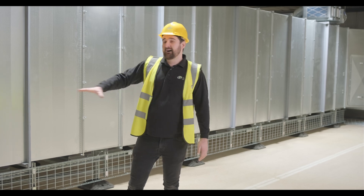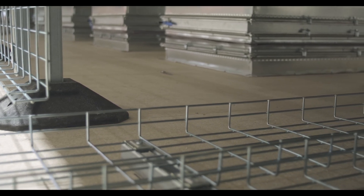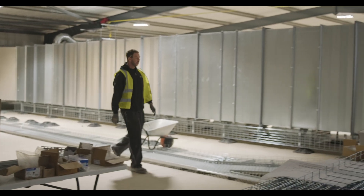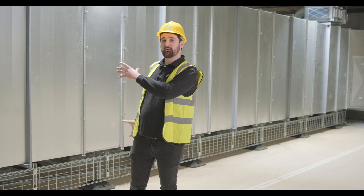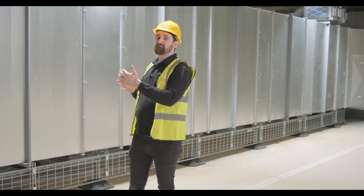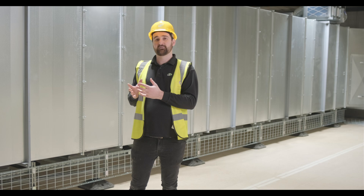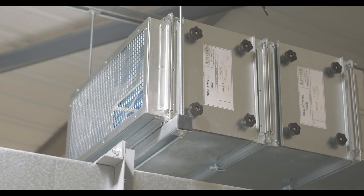We've got manual control on the bottom of these for the VCDs - that's to allow us to balance the load. Depending on clients that go into this suite, we could have a lot more load to the front of the hall or a lot more load to the rear. As we've got a central hot aisle, it's important to balance the airflow from front to back to ensure even distribution of air across the higher density racks.